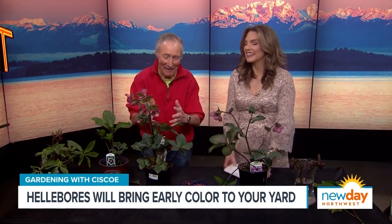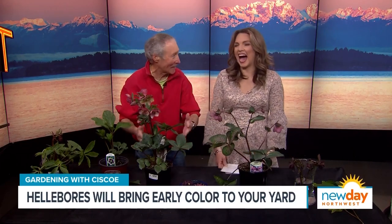Here's the man that knows — master gardener Cisco Morris. Did I say it right? Hellebore? Well, hellebore. I added a crop to the end of it. You made it a little more sophisticated. You don't need to do much to make these plants look sophisticated.